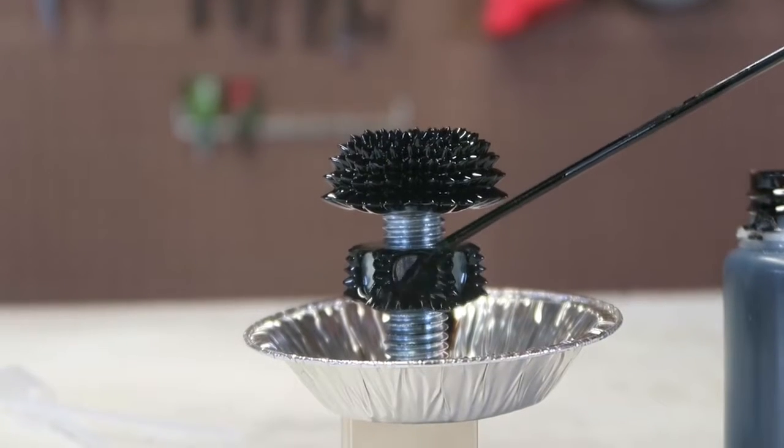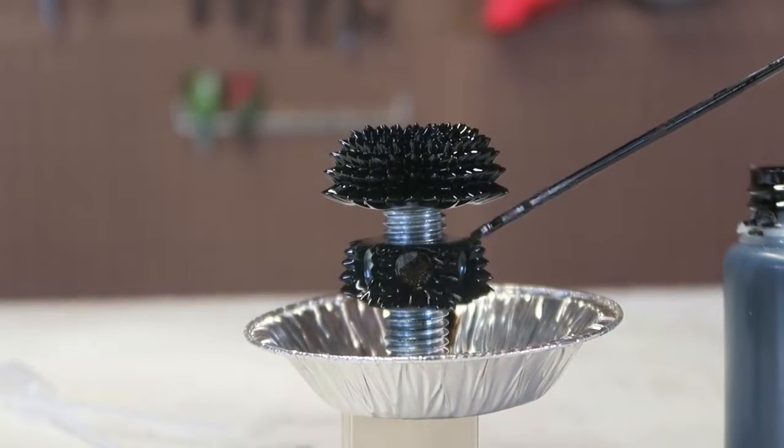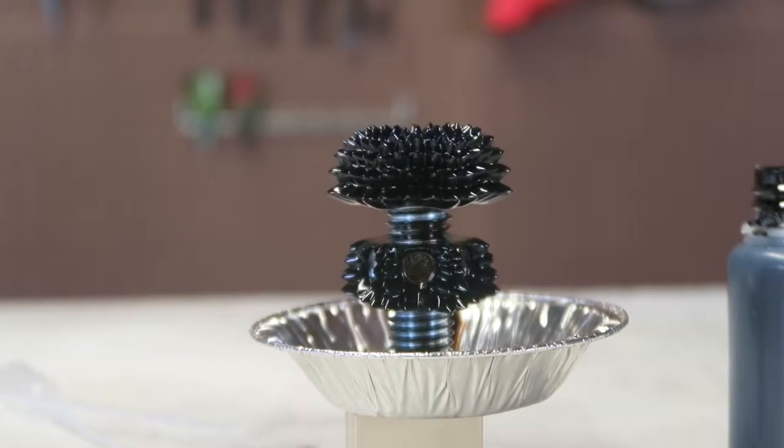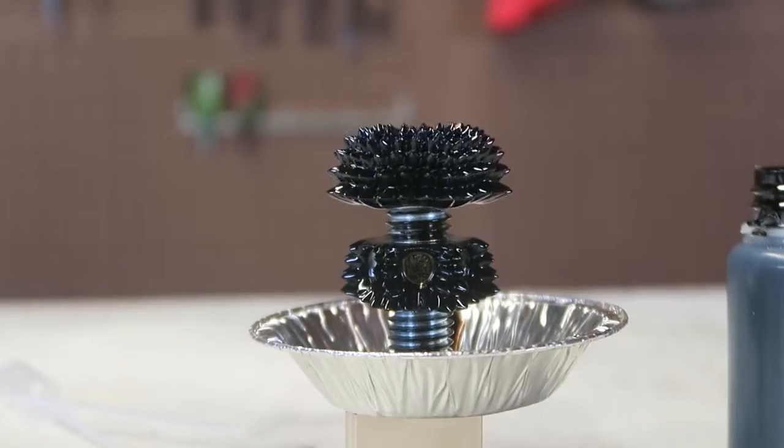I'm going to put ferrofluid over here too. Beautiful, beautiful — this is the most amazing science experiment for sure, look at this.